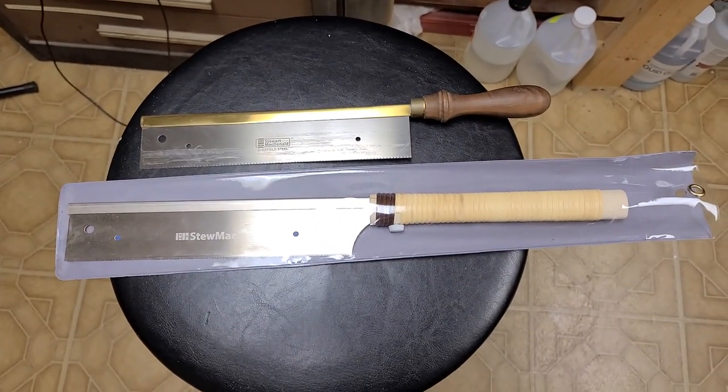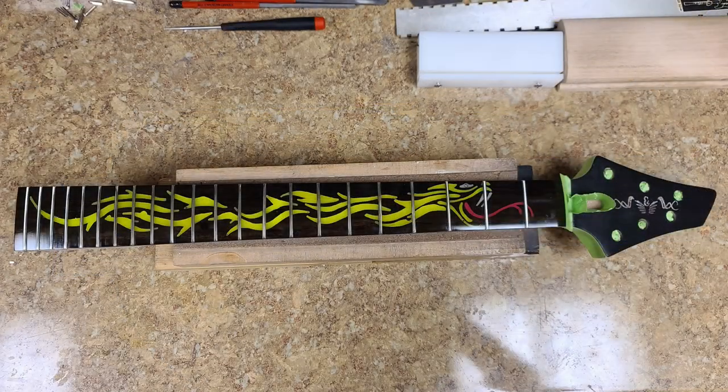After installing the frets with the new fret saw, this kind of changed my outlook. To me it looks a little bit better now — it was missing something, and I guess the frets were it. So now I've got everything carved, cut, poured, slotted, and pushed in as far as the frets go.